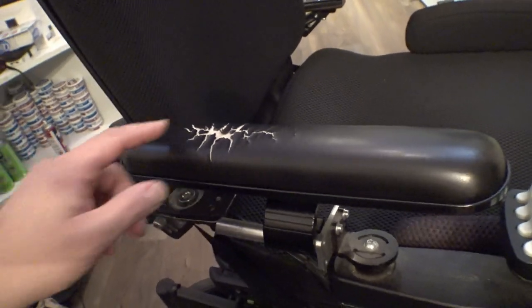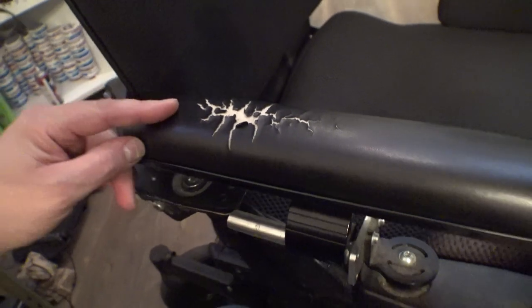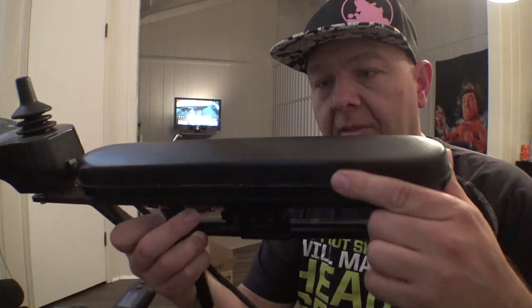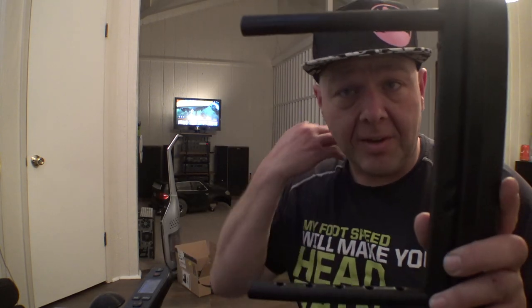It feels weird sitting in anything that's not my chair. We've got the F3 here and as you can see, these armrests are starting to get pretty cracked up and disgusting. I might try and reupholster these — I'm not exactly sure how that would work. This stuff doesn't really peel off because it's glued to the foam, but I might be able to get some other fabric and put it over the top. In the back room I've got a parts chair that has a rectangular style armrest on it. The ones on here are waterfall style.